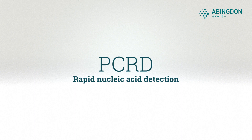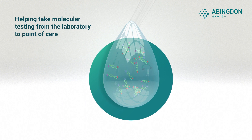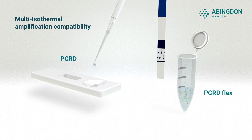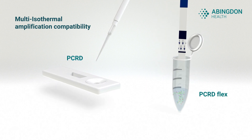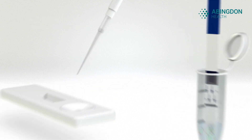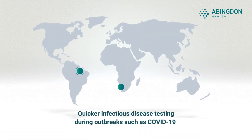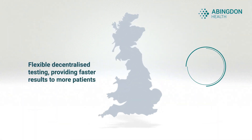PCRD is a rapid nucleic acid detection test designed for supporting migration of molecular testing from the laboratory to point of care. Available in two formats for use alongside isothermal amplification, PCRD uses lateral flow technology to detect labeled amplicons in MINIS. This versatile application provides a rapid response tool to an infectious disease outbreak and is key in a decentralized testing strategy.